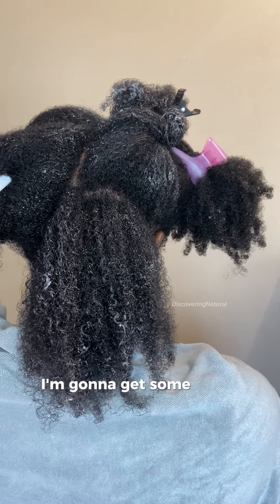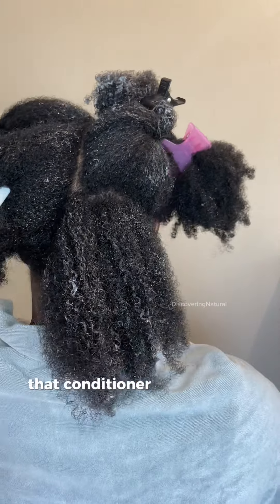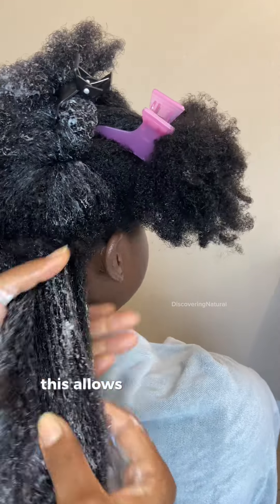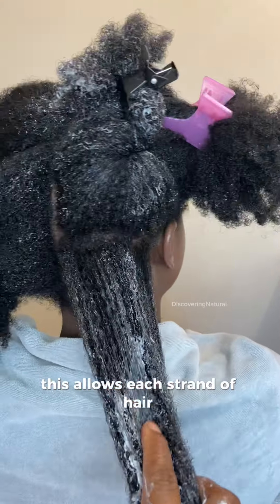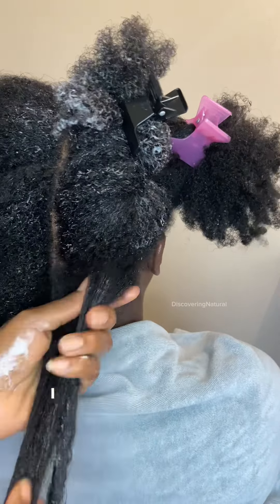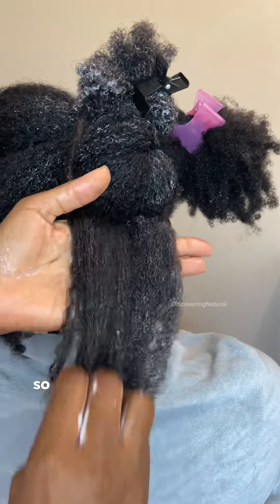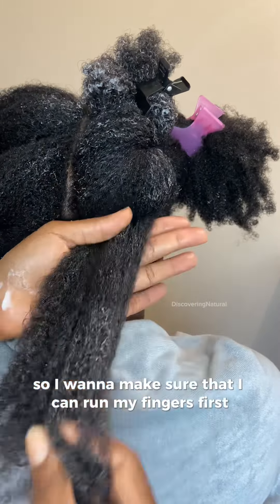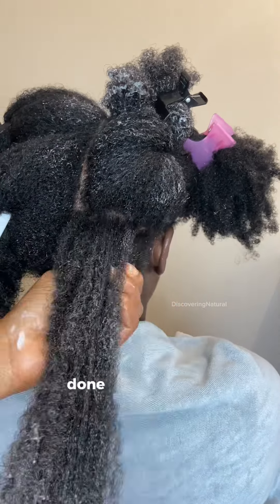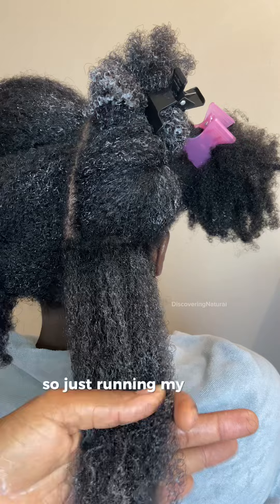After clipping it away, I'm going to get some more conditioner and apply it to that small section of hair. This allows each strand of hair to be conditioned. The hair is quite thick, so I want to make sure I can run my fingers first through it. The detangler has actually done a good job at detangling the hair initially.